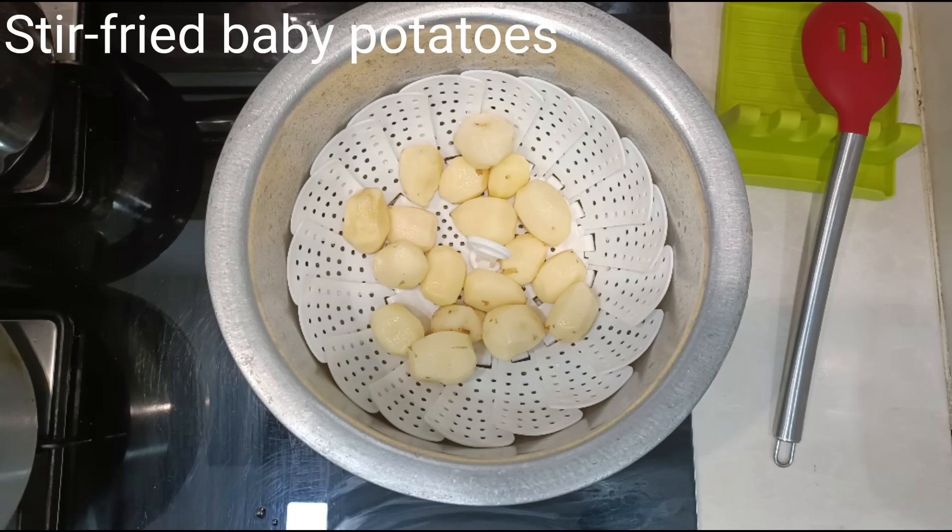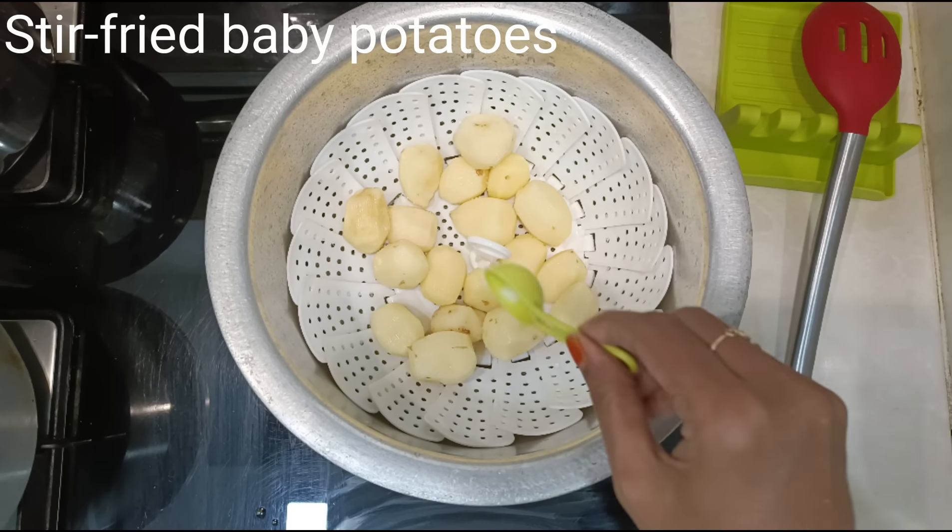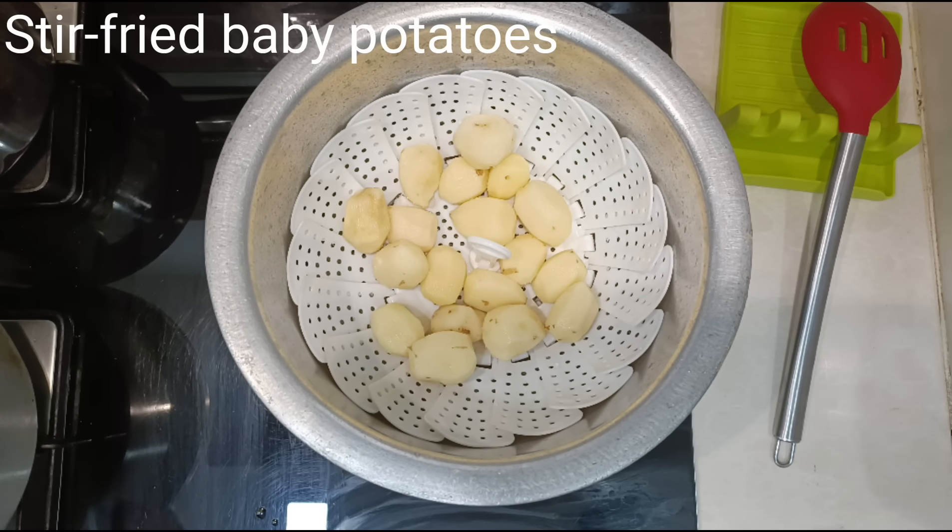Keep a steamer inside. You can either keep a fibre steamer like this or a steel steamer. If you don't have both, you can keep a stand inside, then take a small steel container and keep the baby potatoes in it.